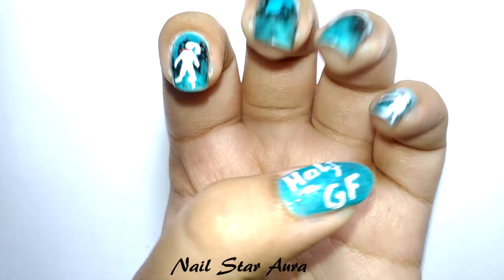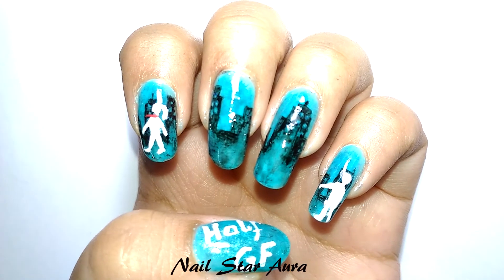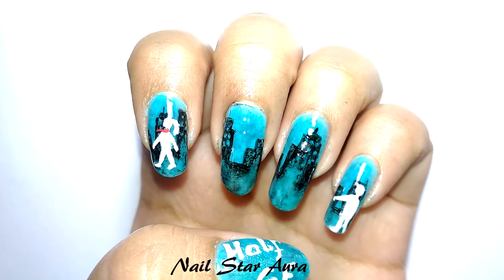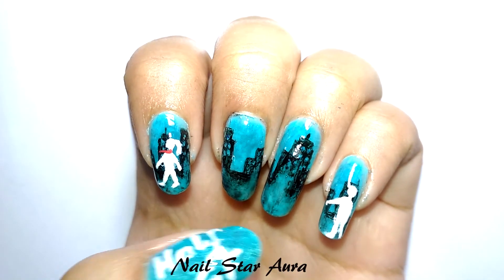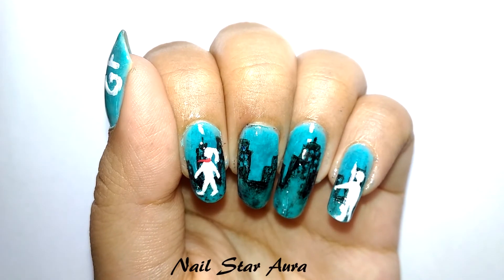On my thumb I wrote the story name — I've written 'GF.' Come on, who doesn't know the full form of GF? And also there's no space to write it out fully, so it's better to keep it short and simple.